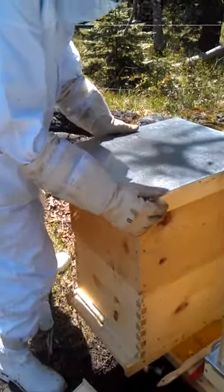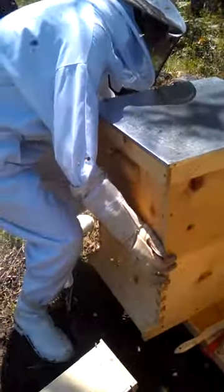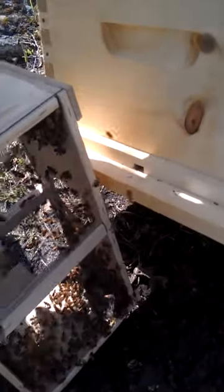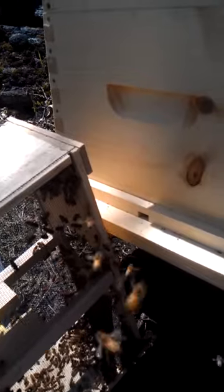Give these guys a couple days to find their way in. See anybody going in the entrance yet? Yeah. There he goes — first guy just crawled right in. There he goes, number two. Yeah, the word's out. There's food inside.